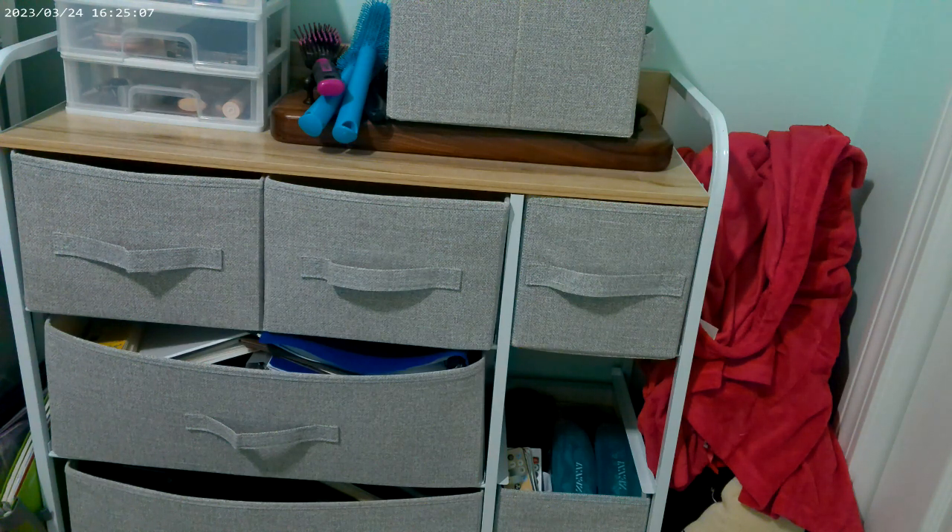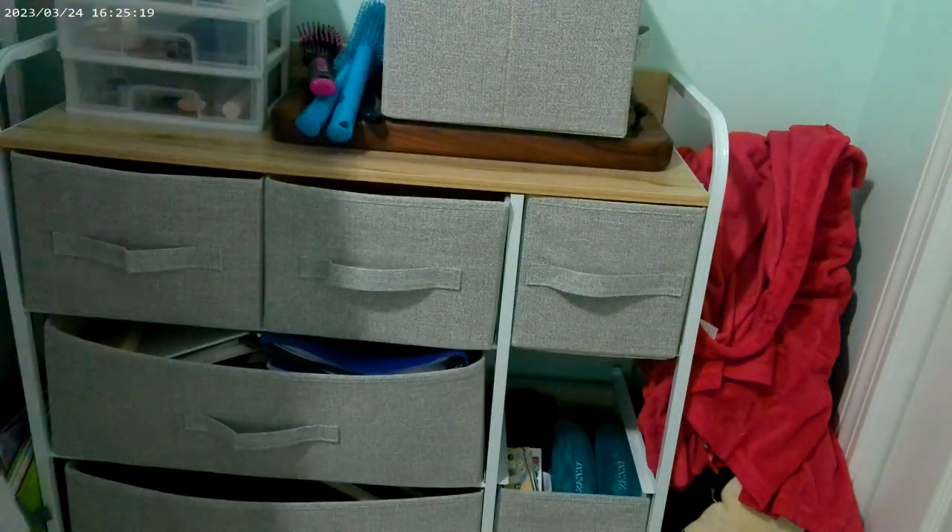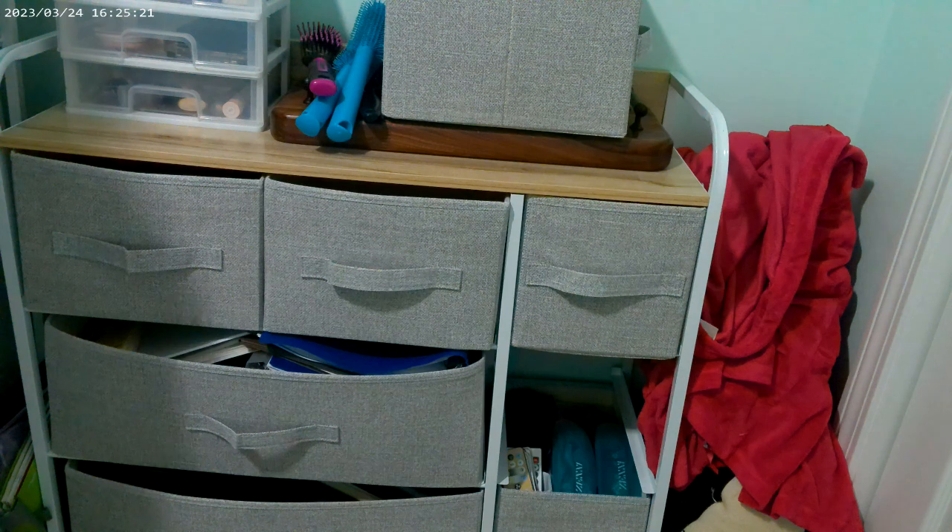I'm gonna put in my socks — it sounds dumb, but it really isn't. I do have to go through this drawer. These are plugs, so I'm just gonna toss them in here. But it's in here as well.